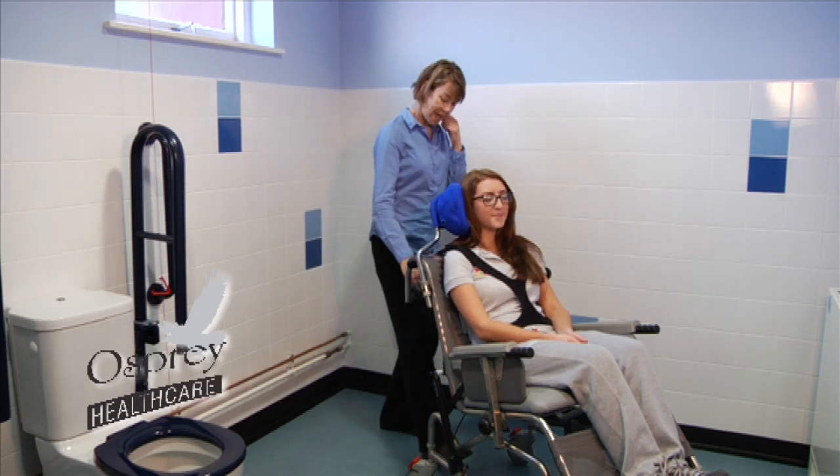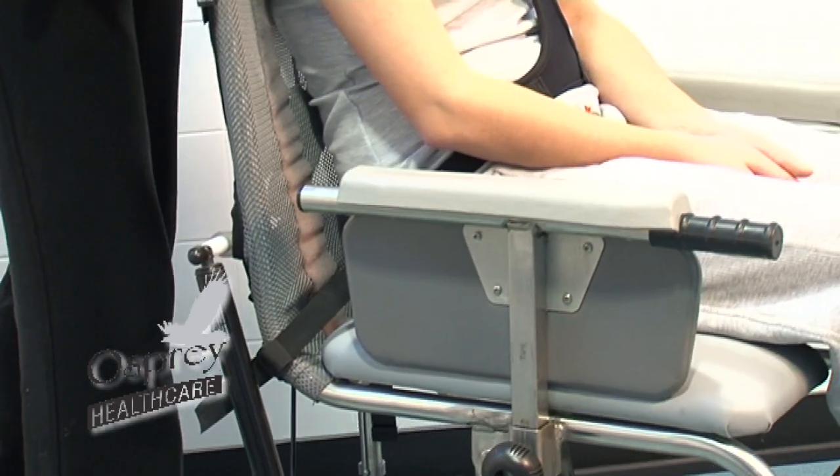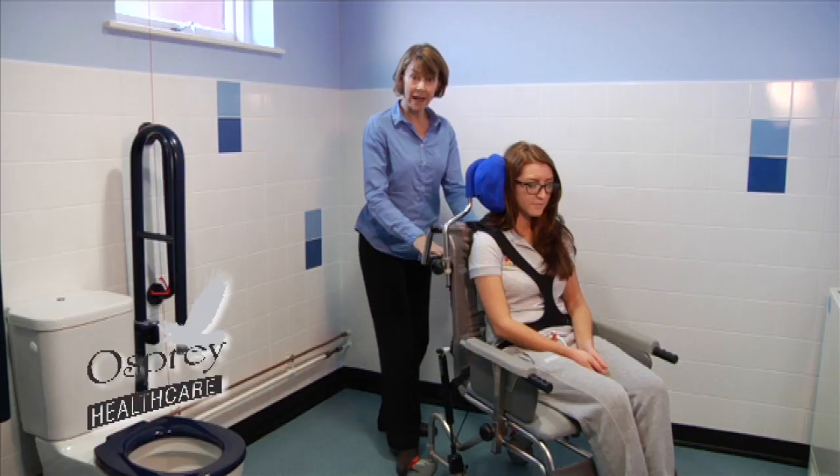To bring the person back up again, it's simply a matter of squeezing that lever, and the chair and the gas struts will bring the chair back up. Again, there's a powered version if need be.